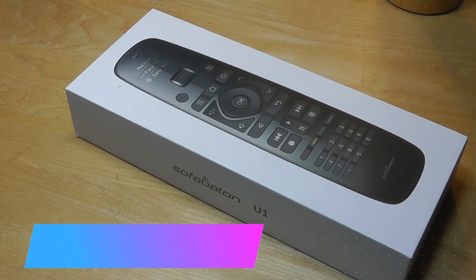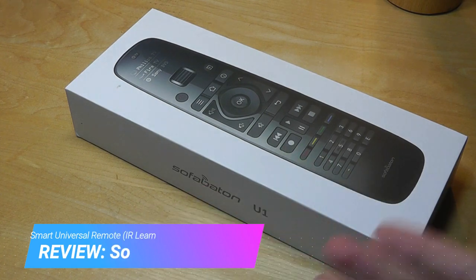Hey y'all, here at OSReviews. You're watching our hands-on review of the SofaBaton U1.